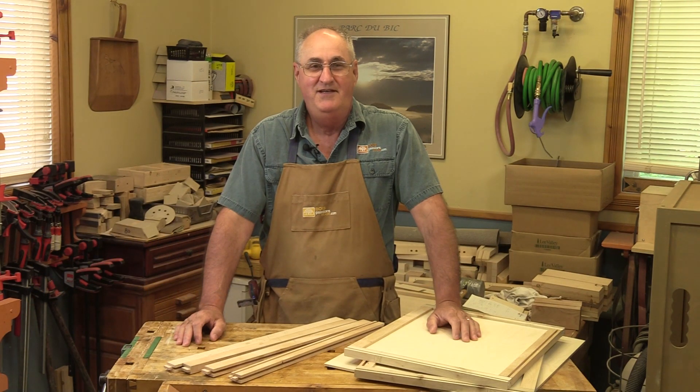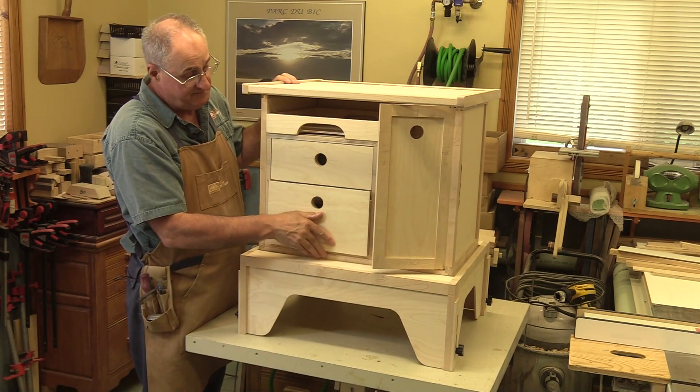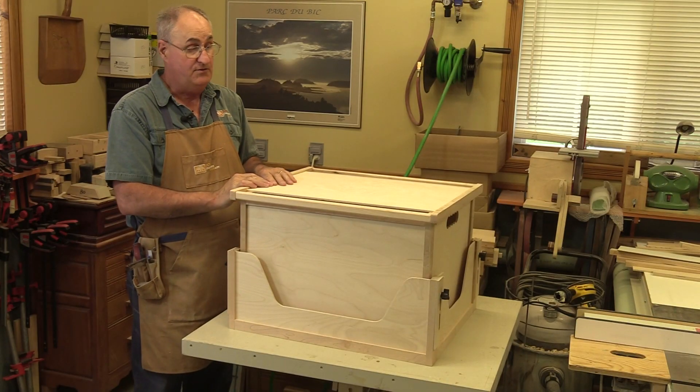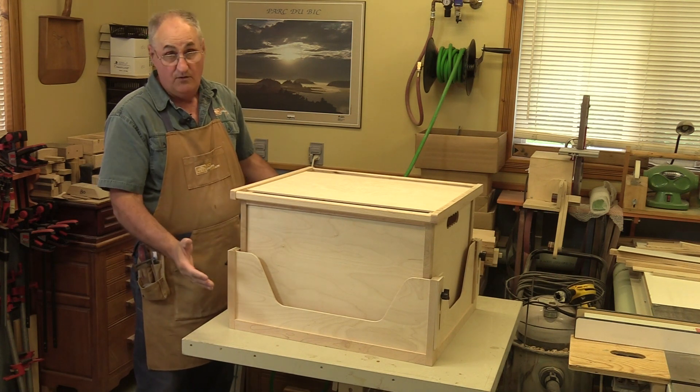I would like to invite you today to make a camping board entirely dismountable, which is also quite easy to assemble. So when it is dismantled, it is ready to arrange and easily goes into a truck or a vehicle.